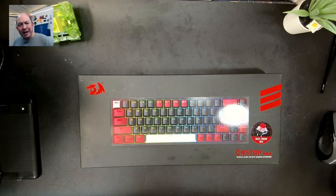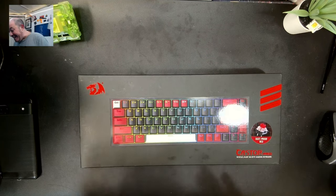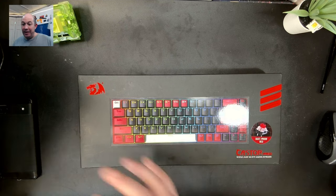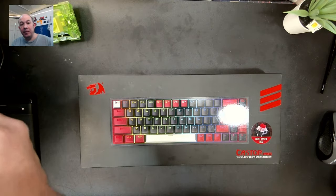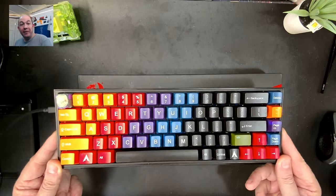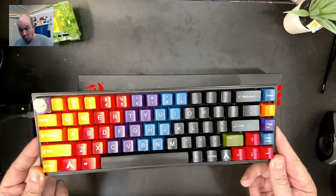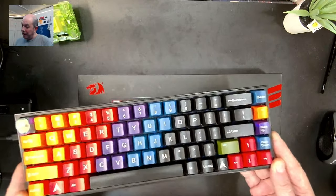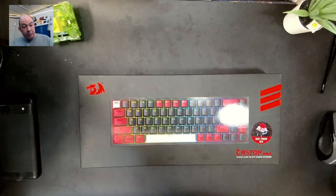Greetings fellow humans, Bad Mark here with Mech Tech Keyboards, and today we've got another review out of the box. This is the Red Dragon K631 Caster Pro. I'll have to say right off the bat, this is the keyboard that I use for my video workstation — the one I'm recording on right now — this is the K631 regular; I bought this when they first released them.